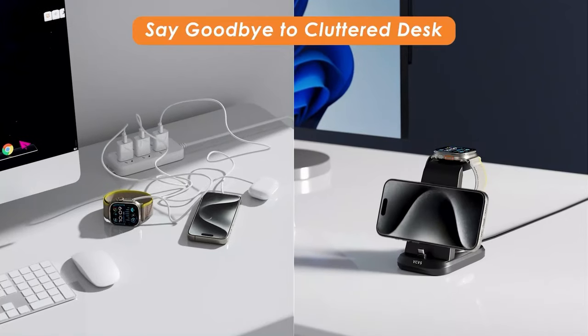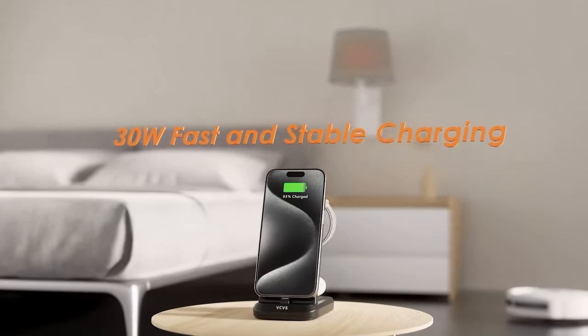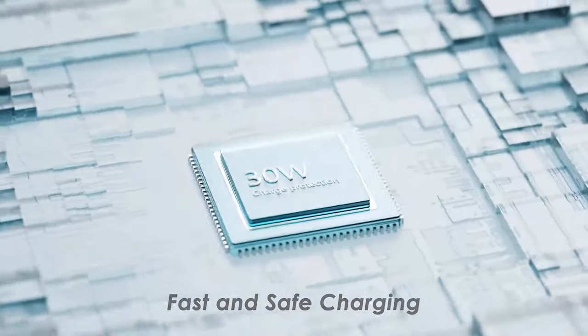So guys, this was the video about the 6 best Apple Watch Ultra 2 wireless chargers. All the links are given in the description, do check them out. If you enjoyed the video, be sure to hit the like button and subscribe to our channel for more videos. Thank you.